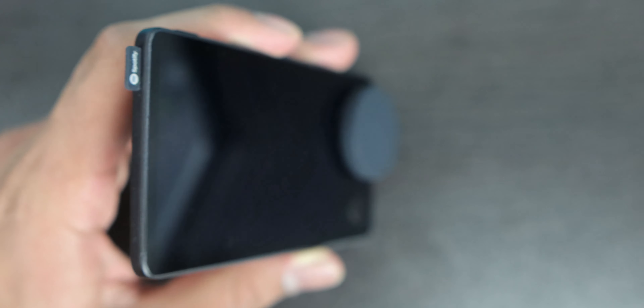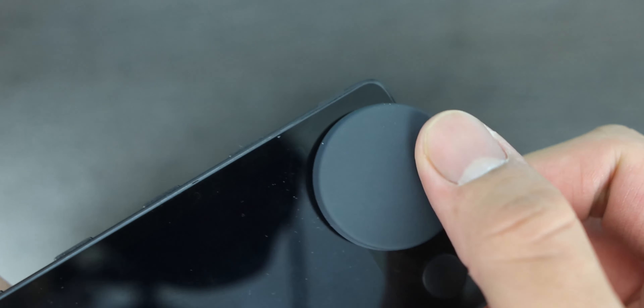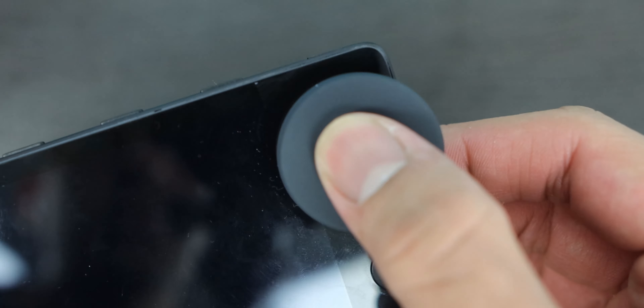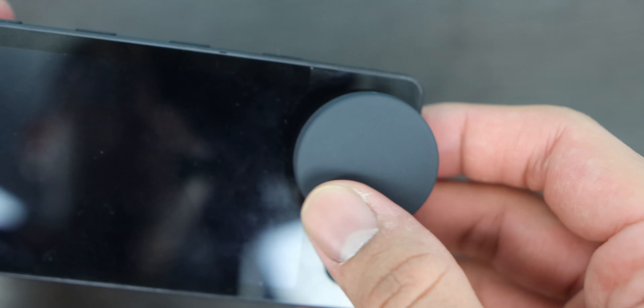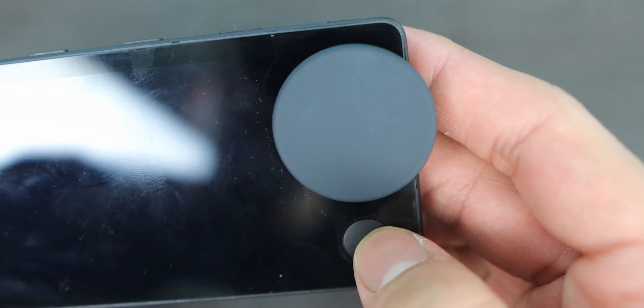Starting with the hardware design, it's a very sleek and slim looking device. It's black, and I really like it. You've got an LCD display — it's not high resolution, but you don't really need that. It's probably around 30 FPS refresh rate, but it's pretty good. You've got a dial here that controls your music and also controls playlists when you're browsing. The dial also has a button within it, so you can press to play, pause, or select a highlighted song.